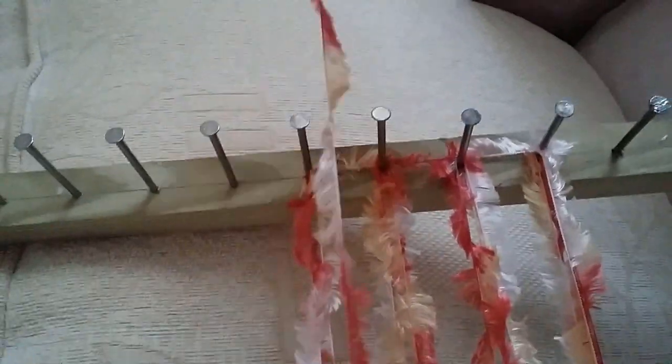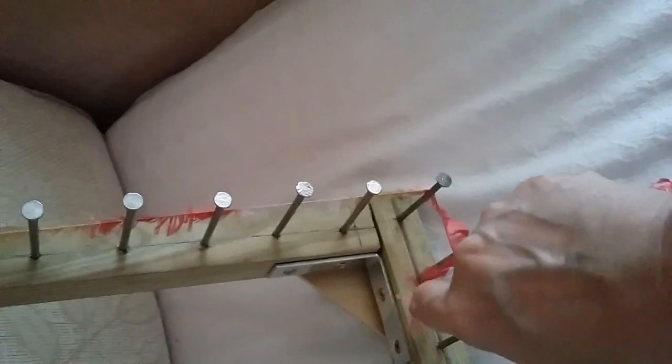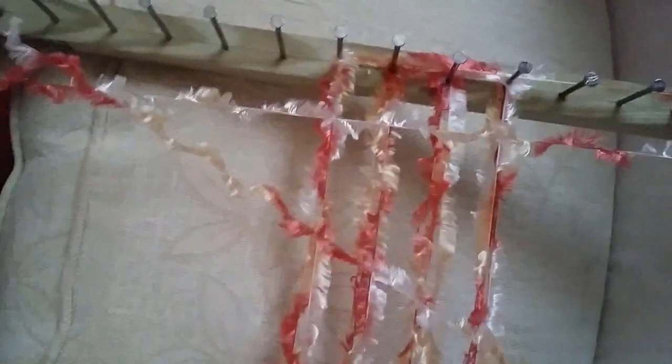I've done four nails now. What I'm going to do is run my wool from this nail here — just going to give a little twist round to hold it — I'm going to come down to the bottom of my loom and then put this colour on the next four nails, then miss three nails and do three nails and miss three nails.